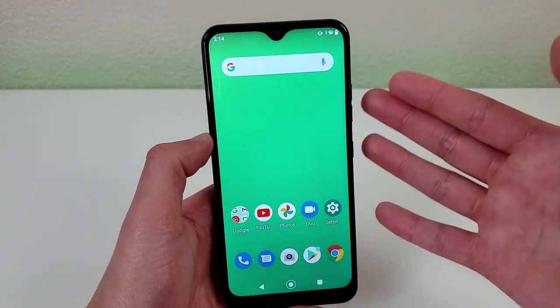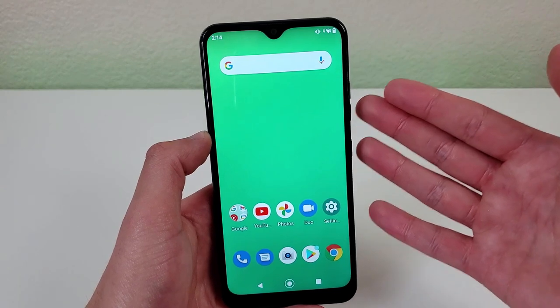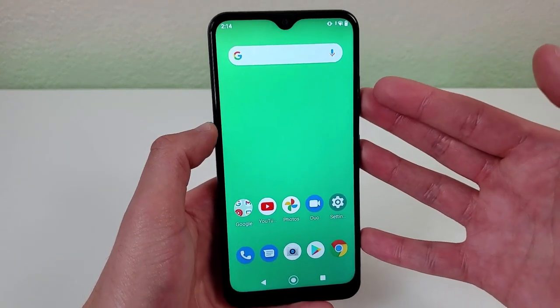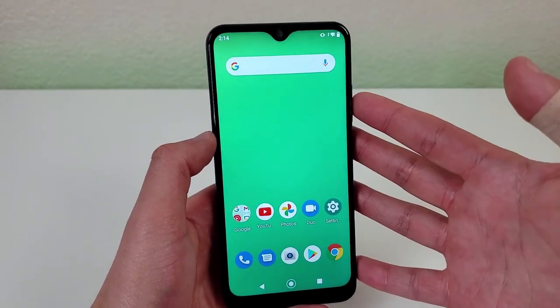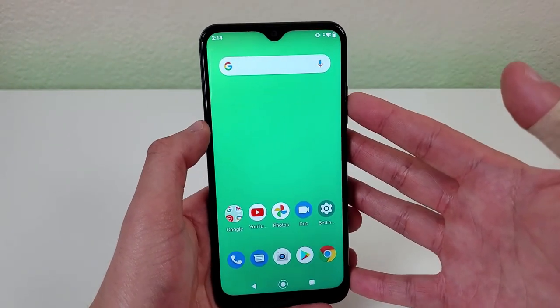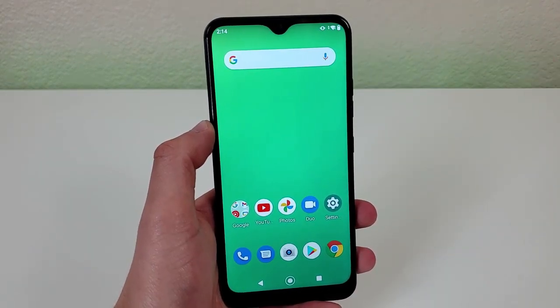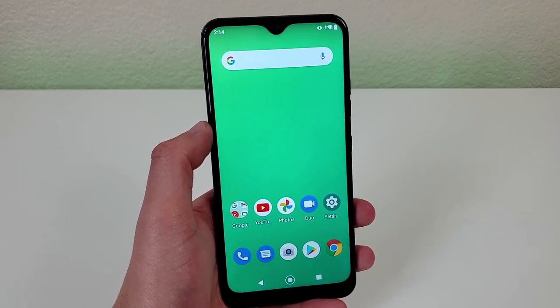If you're doing something like content consumption, streaming videos, viewing photos, that sort of thing, even reading, having a larger display like this is going to be a good thing. And the thing I like about the size of this specific phone is that it's big enough to give you the benefits of having a larger display, but also isn't so big that it's uncomfortable to carry in your pocket or hold in your hand.